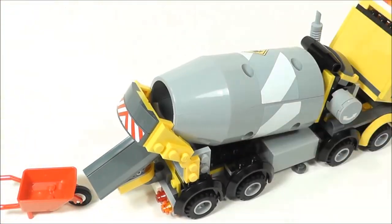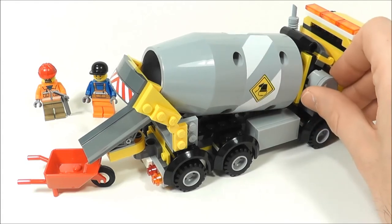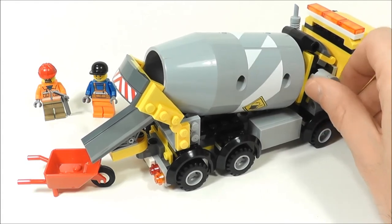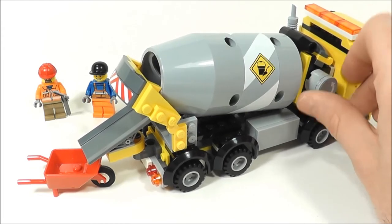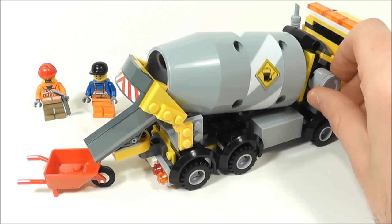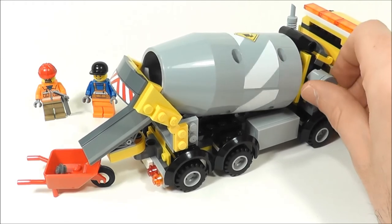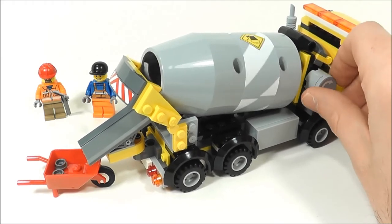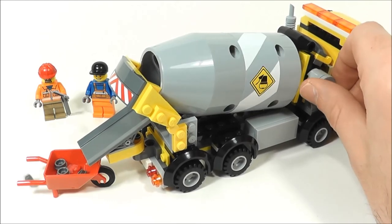This by far is the coolest function of this set and probably the reason to buy it. When you start spinning this thing right here, you hear the studs in there moving around and they're going to start moving out. So if I spin around, there they go — they start coming out. You've got to take your time a little bit, can't go too crazy. It is cement after all, so you start moving that out.